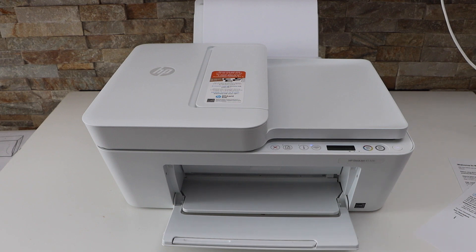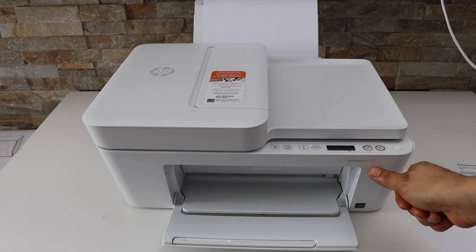In this video I'm going to show you how to copy, print, and scan with your HP Deskjet 4132e printer.